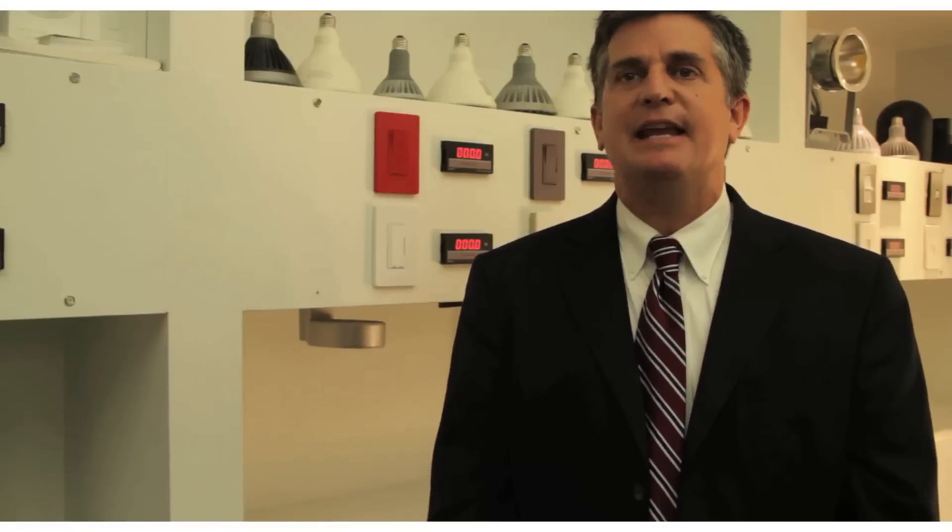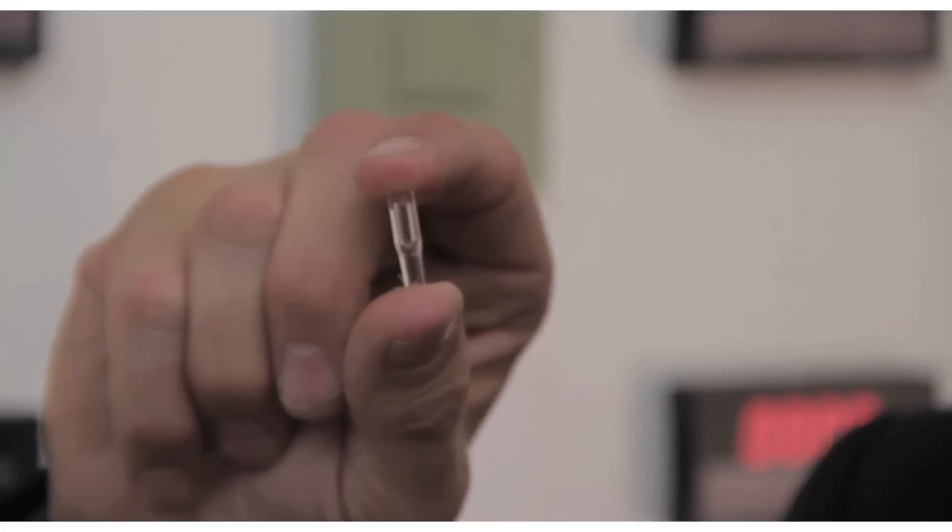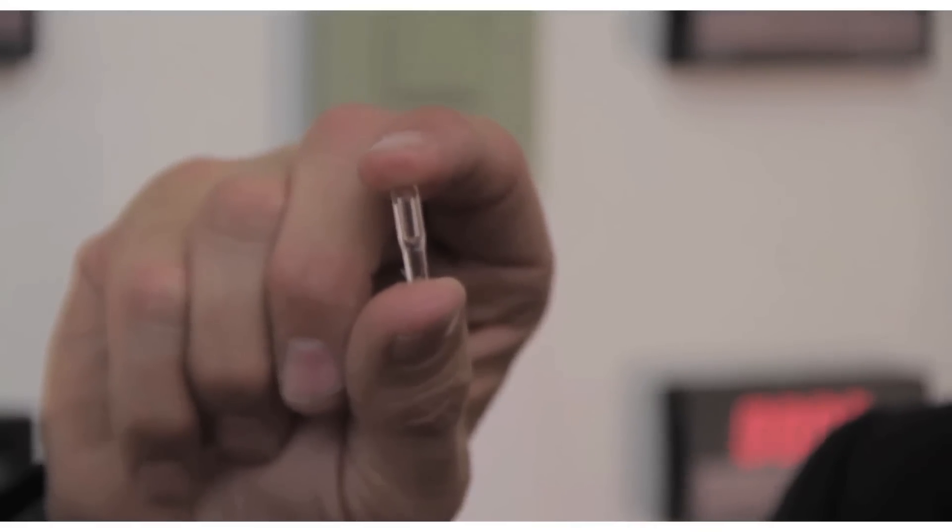My name is Randy Reed and I'm with Luxem. I'm here to discuss light emitting plasma and to show you our lamp, which I'm holding in my hand, which is a replacement for the 400 watt metal halide.